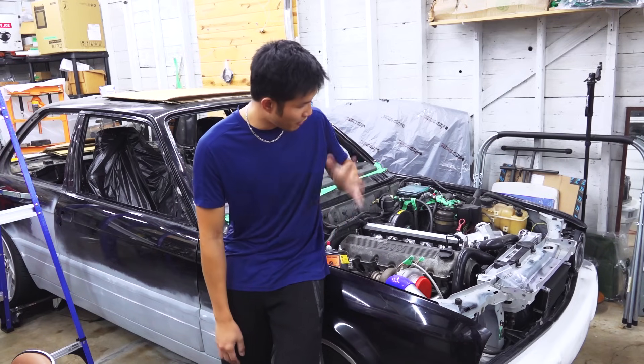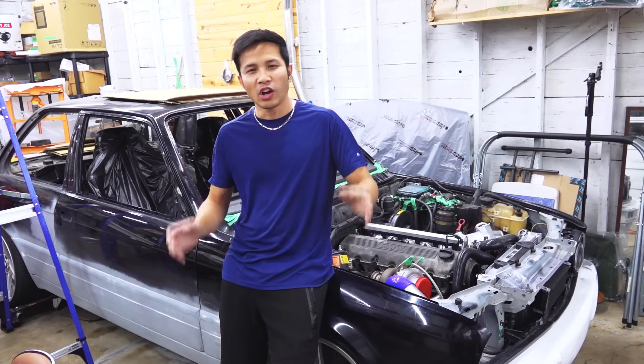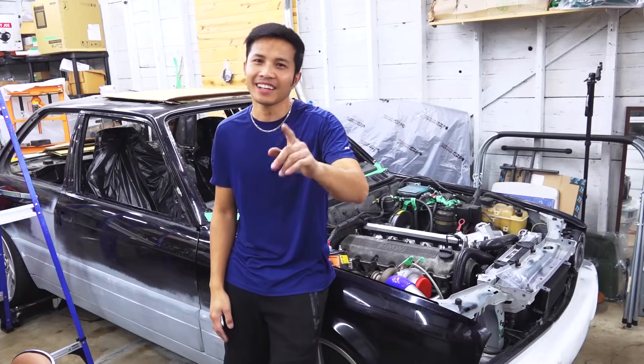There you have it, guys — the first M20 custom intake from CNC Innovations. I hope you enjoyed it. I will see you again next time.